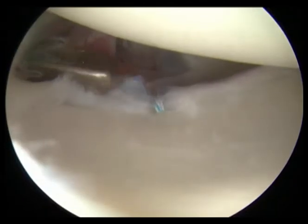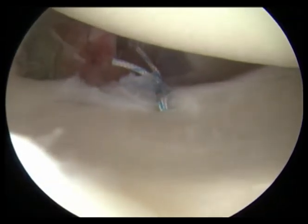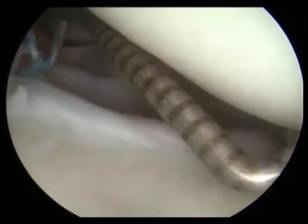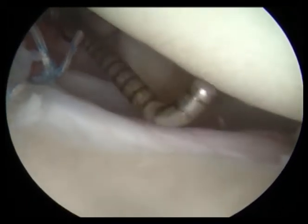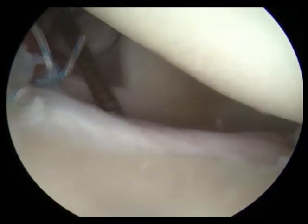Here we are cutting the suture, and then we're going to place a probe in and look at how nice and tight this labrum is. That's a demonstration of a labral repair and a SLAP lesion repair as well.